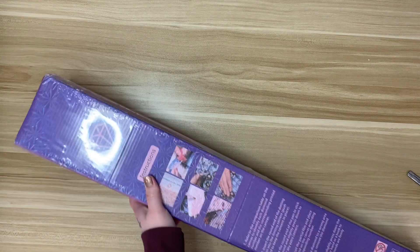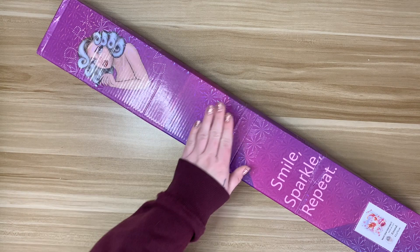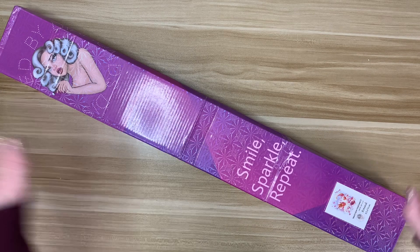I know this is a little out of season now, but I have completed both Halloween Kitty and Christmas Kitty. So when I saw this in their shop, I knew it needed to join the collection.